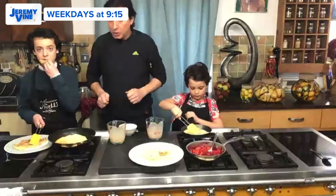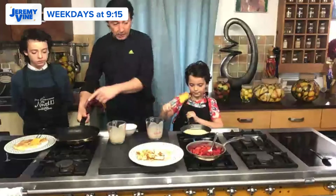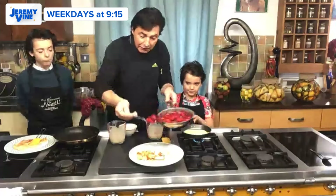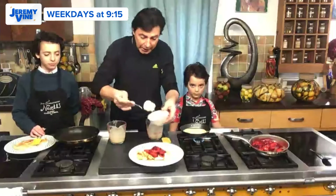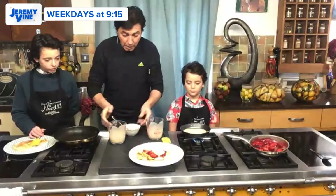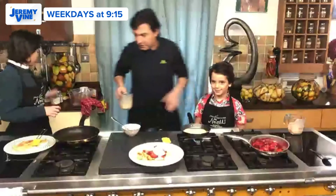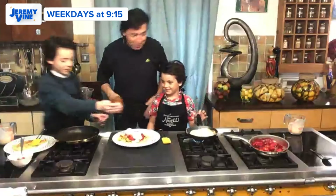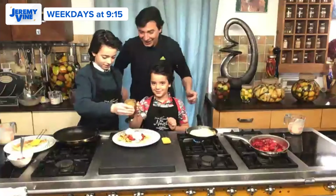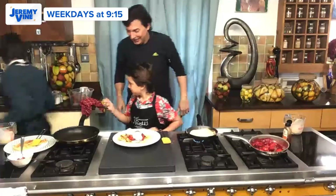They look absolutely delicious. We have a little bit of fruit which has been cooked — like rhubarb, which is in season right now. Anything seasonal and a little bit of ice cream on top — this is probably the most delicious, most exciting way to enjoy cooking. Oh Jean-Christophe, I am salivating — that looks absolutely delicious. Jean-Christophe Novelli, thank you so much, and thank you very much to Jean and Jack for helping out. They looked absolutely divine.